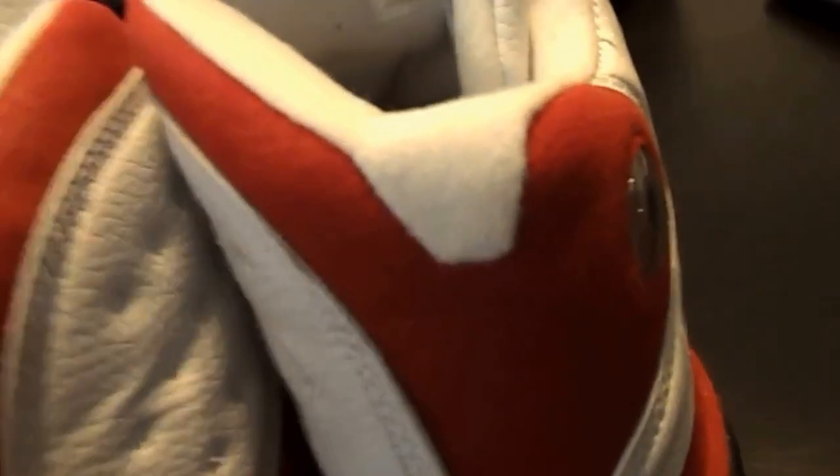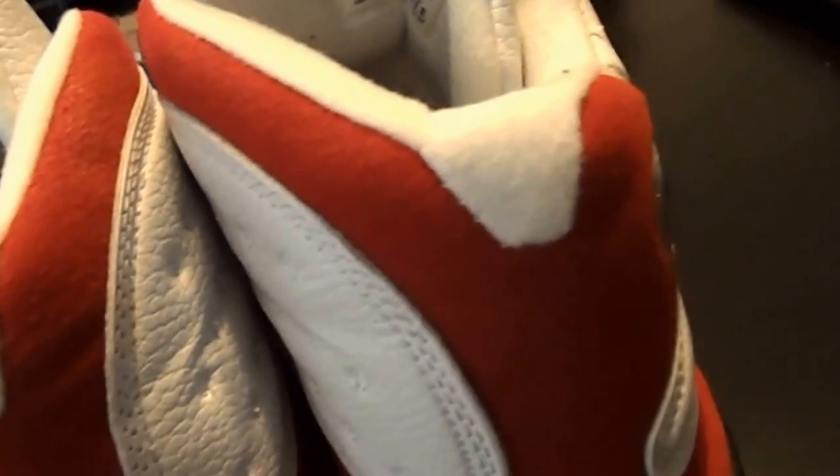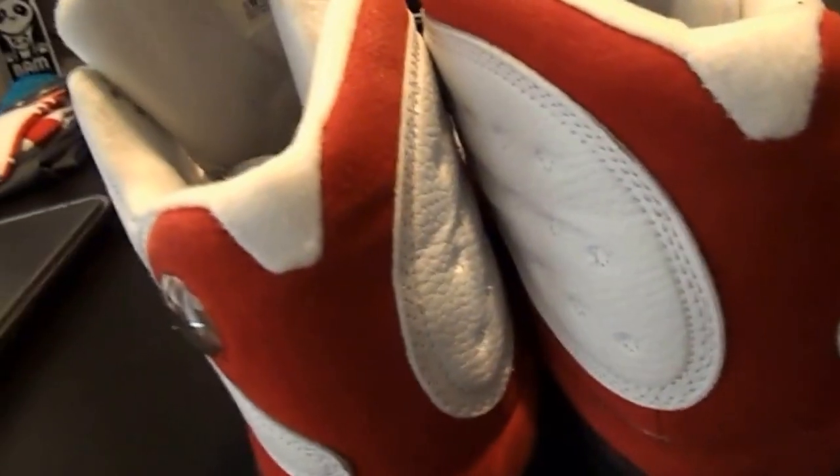At first when I pulled them out, I was hoping they were real. I thought maybe this is just an early variant of the shoe, like a sample pair he might have got earlier — trying to give him the benefit of the doubt. But the more I looked at them, I was like, hell nah.